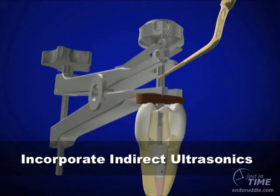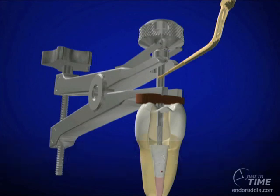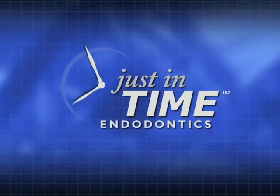If we can't turn the screw knob, remember a potent adjunct to post removal is to use indirect ultrasonics. In this show, I have shown you a mechanical way to remove a post. Clearly, ultrasonic energy is our number one offense. But internationally, thousands of posts have been removed using the post removal system when ultrasonics failed.